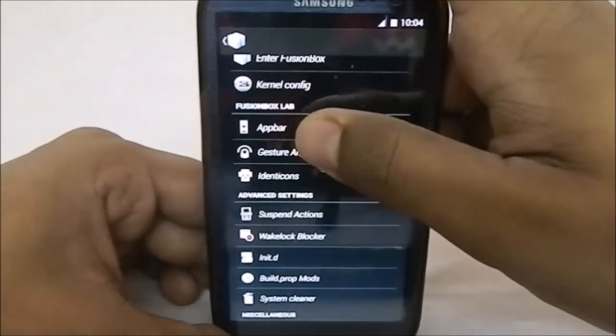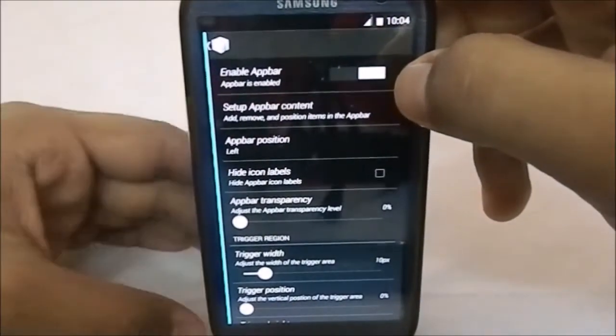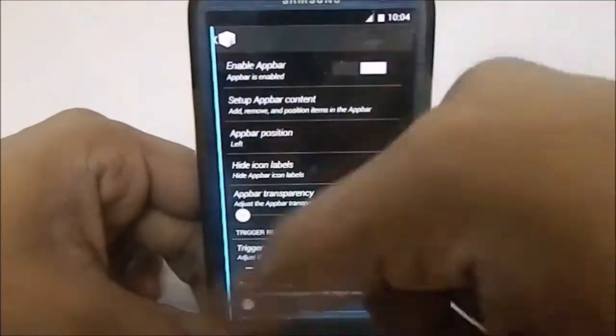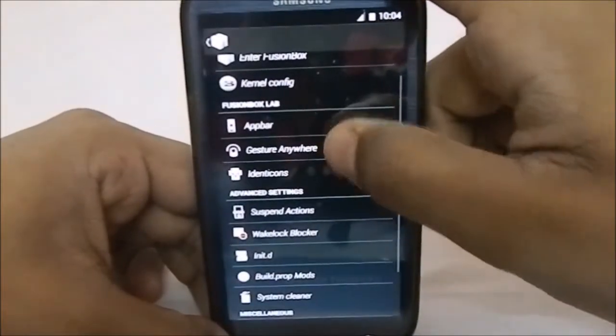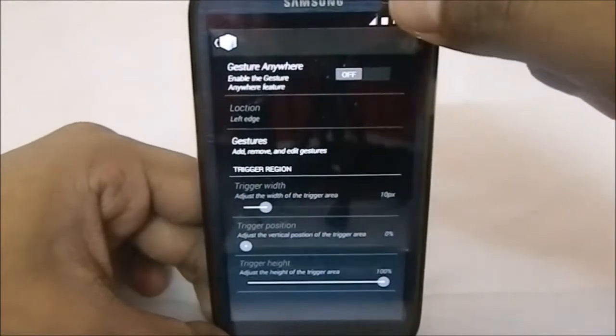We have Fusion Box lab options — App Bar. It does have an app bar you can enable, and you can have a custom row of apps at each side. You can select the position also. That's pretty cool, you can have all these options.